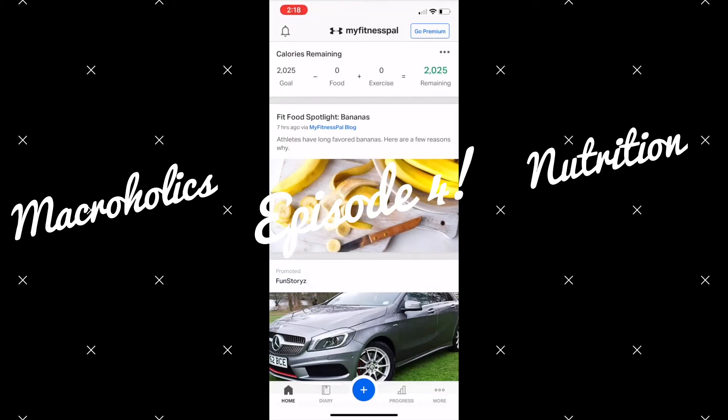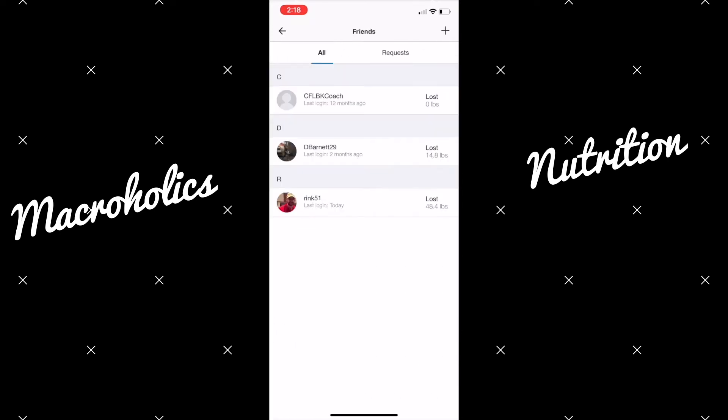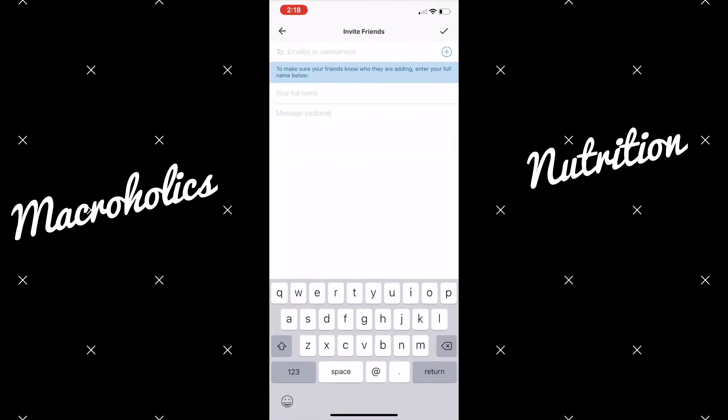To search for and find friends, you'll start by clicking More, then Friends, and hit the plus sign at the top right of your screen. Now you're able to add friends by contacts, which are people in your phone, or you can click Facebook for people who have connected MyFitnessPal to their Facebook, or by their email or MyFitnessPal username.